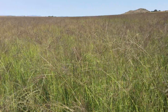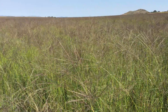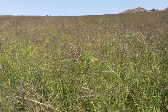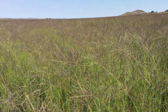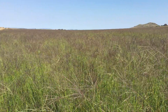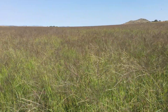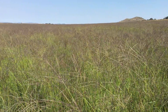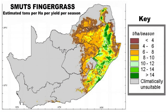Smuts finger grass grows in a variety of soils in its native environment, mainly in sands and sandy loam soils, but preferring deep humic and dystrophic loamy soils. However, in the eastern high rainfall areas of South Africa it often flourishes on damp wetland soils, while in drier habitats it grows in sandy and stony soils.